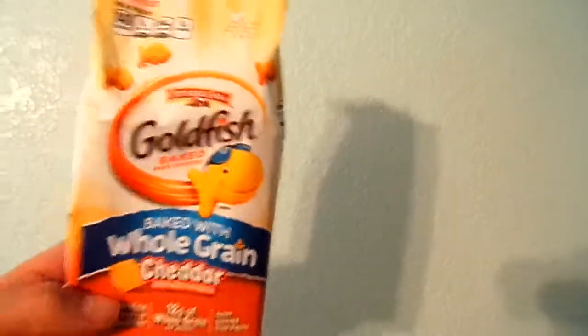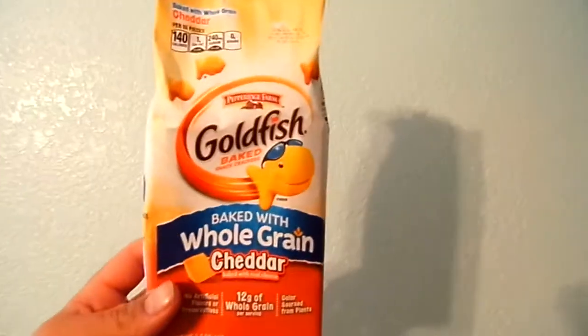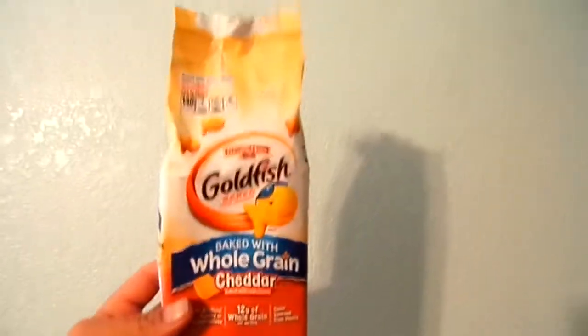Just a quick video and a quick review. I like reviewing some different snacks that I like to try. Let me know what you guys think. Let me know if you've tried these, let me know if you've seen them, and we will see you next vid. Peace.